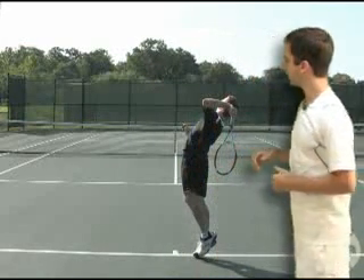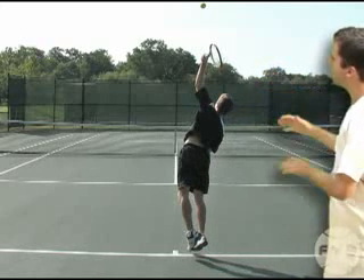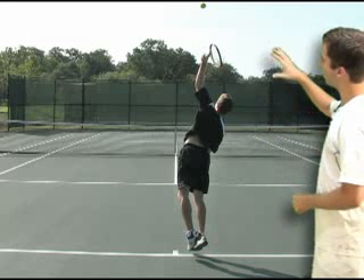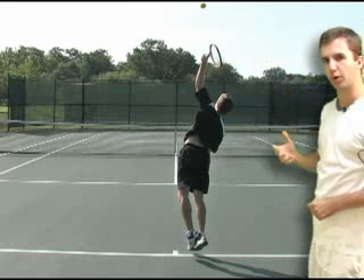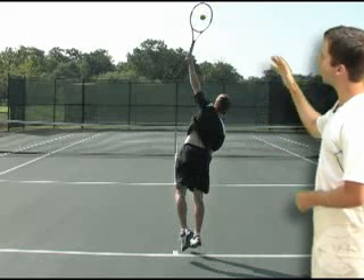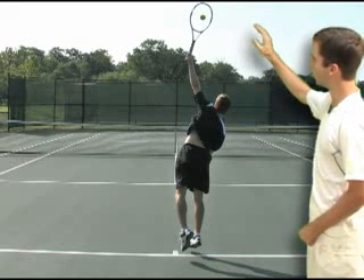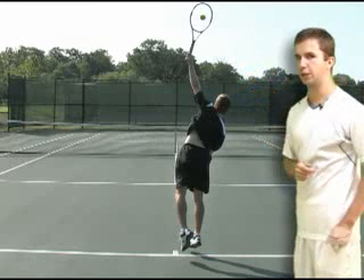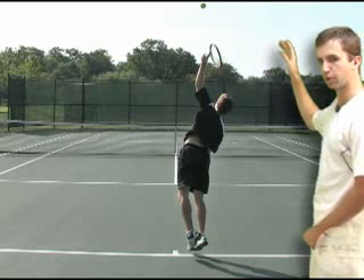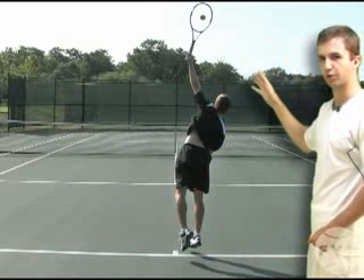From the back angle, I'm in the racket drop. As I swing up at the ball, my racket's on edge and I'm rotating my body back towards the net. Right before I hit the ball, it looks like I'm going to hit the ball with the side of my racket, but in the next frame I've opened my strings up — I've given the tennis ball a high five and I'm hitting the ball with my strings. Pronating your wrist is a very fast motion. Right before contact the racket's on edge, and in the next frame I'm hitting the ball with my strings.